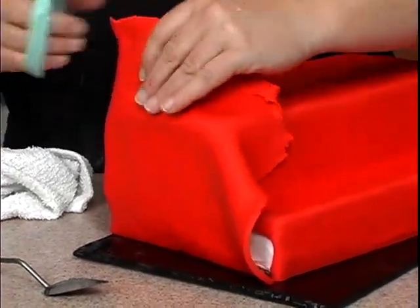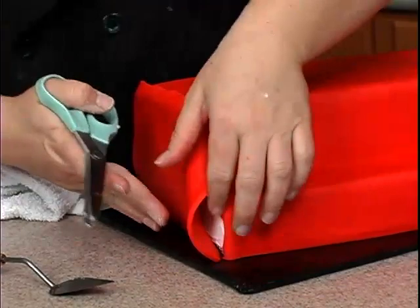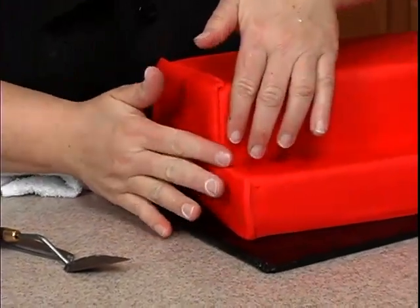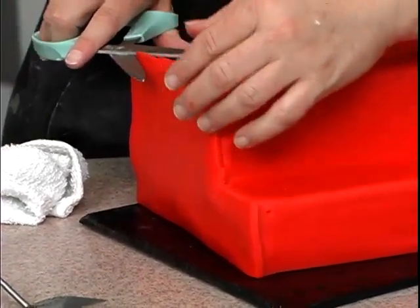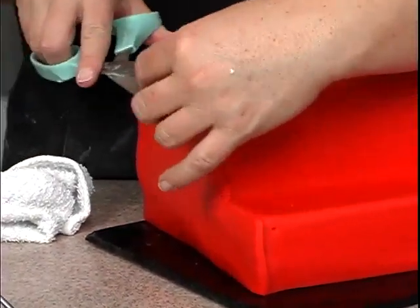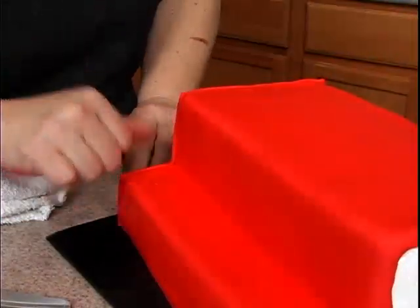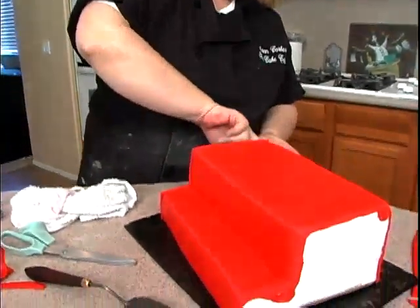Take your scissors, lift this back up, and cut straight across the top, then in here and straight down. Cut the rest of this off — you need to cut a little bit off first so you can see what you're doing, then go ahead and cut it level with the top of the cake. Then we'll do the same on the other side and move on to the next step.